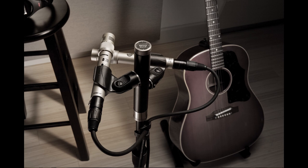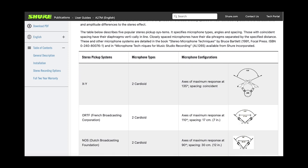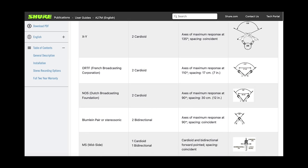It's great for stereo recording. You can easily set up a couple of pencil condenser microphones on the A27M and mount them on a single microphone stand. The manual shows you the common stereo pickup systems, from XY Coincident Pair, ORTF and NOS, to Blumlein or Mid-Side techniques if you also have a bi-directional mic.